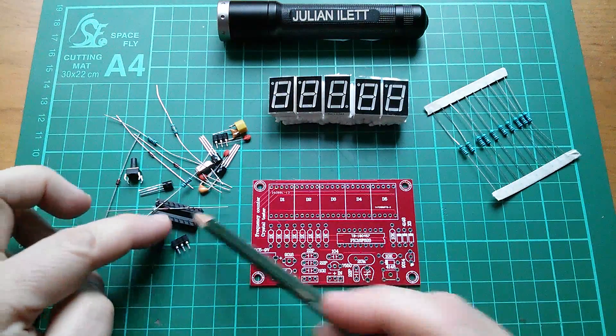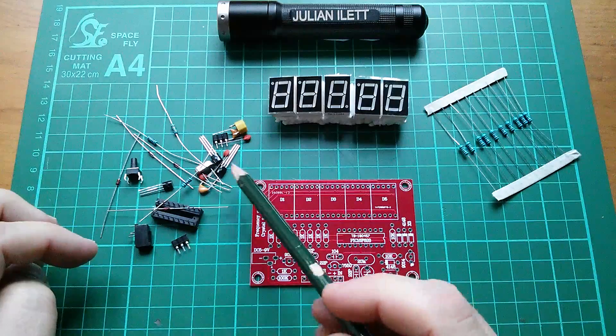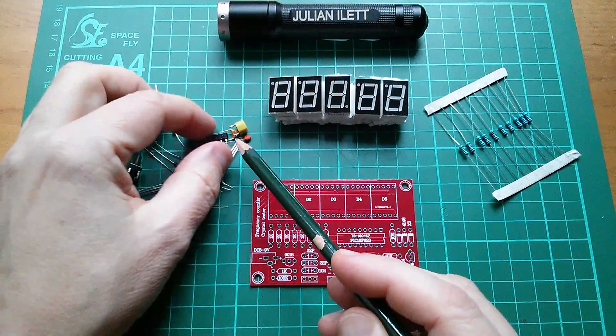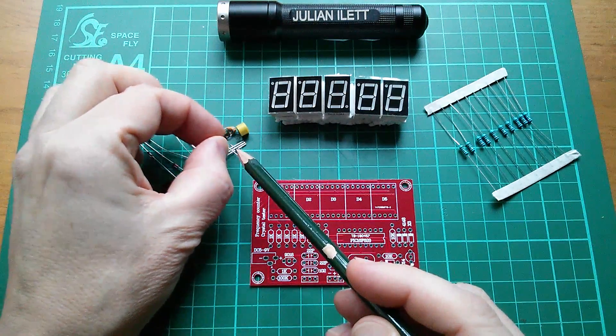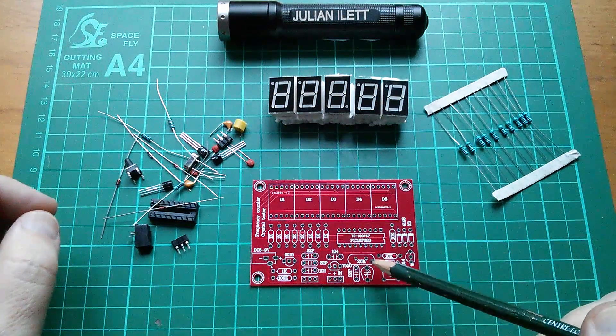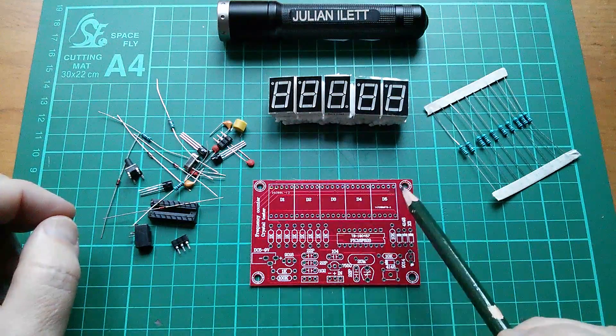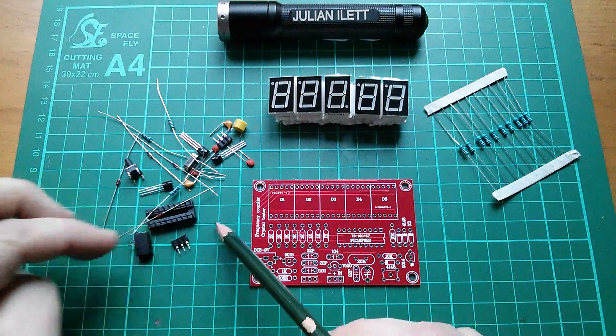Socket for the PIC microcontroller — I'll have a look at the number of that in a moment. There's a crystal for the PIC. There are some little turned pin test point sockets. There's a variable capacitor there, probably to tune the clock of the PIC so that you can adjust this to get a very precise frequency measurement.